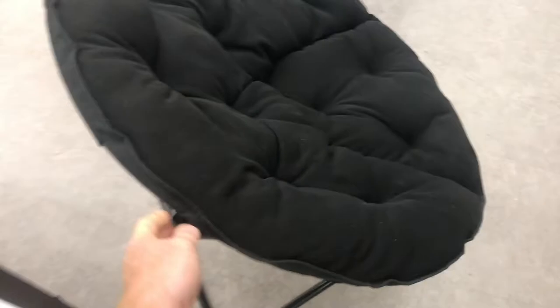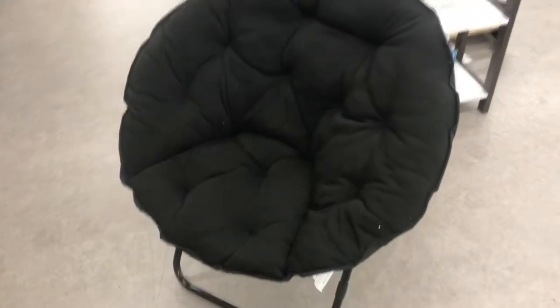Now that I got it all folded out, it's time to sit in this thing. And I gotta say, pretty comfortable actually. It's kind of like a thick pillow.